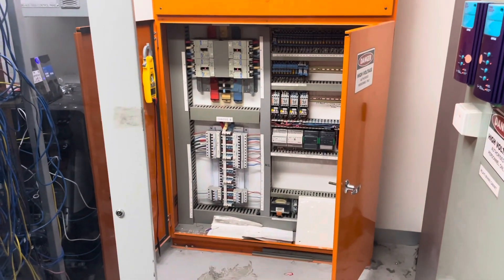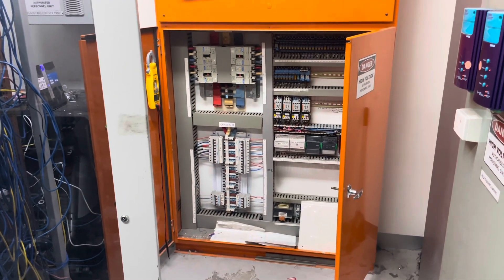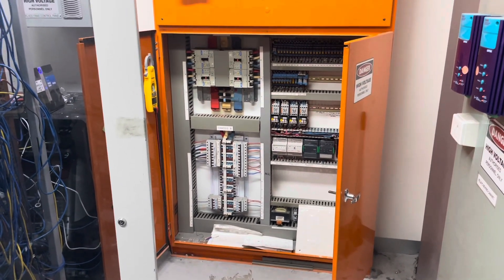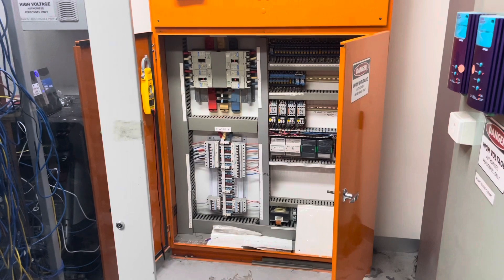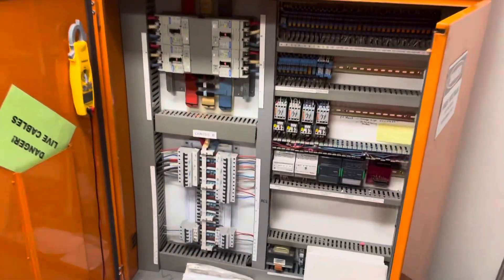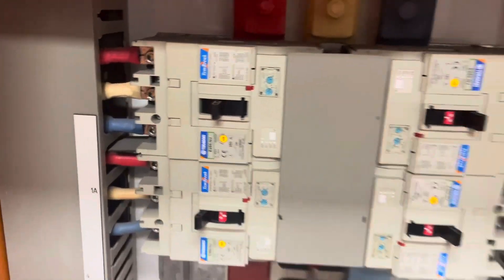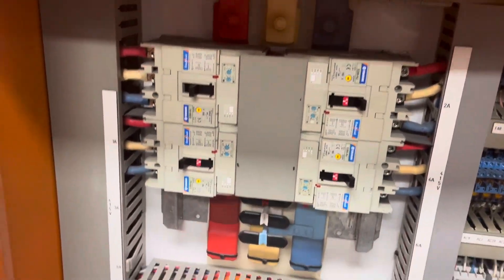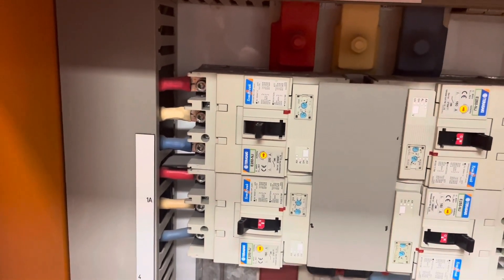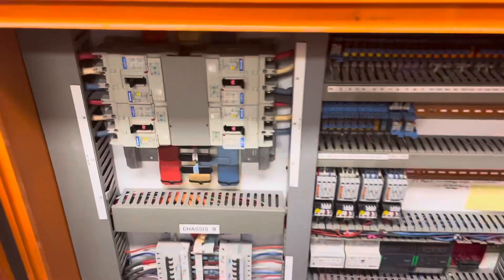I have a service call today for a gym. They were saying that all of their air cons are going down. Coming in, I didn't know how real that was going to be, but I've actually opened up this panel here and we've noticed that we've got these four main breakers — the top left one there is tripped. So this could be a good one.